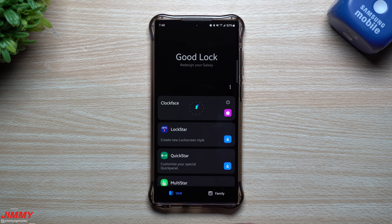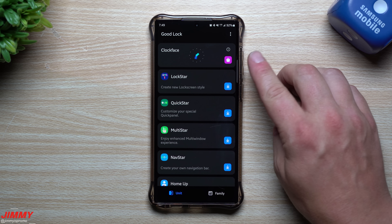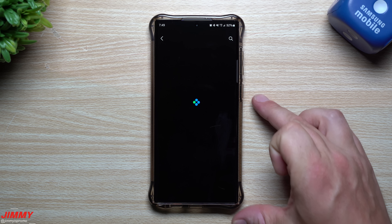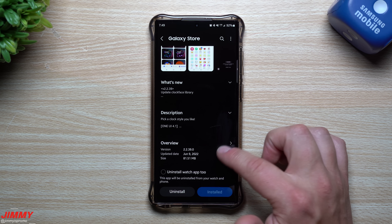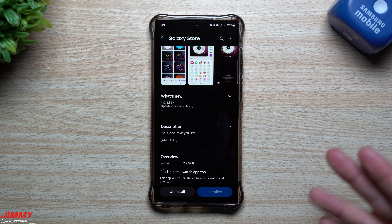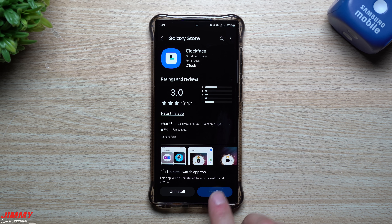GoodLock has two tabs: the regular units tab with all the different modules to enhance your Galaxy experience, and the family applications tab. The Clock Face module is found under the units tab. You can download it from the Galaxy Store — there was a recent update pushed out on June 9th, adding a new updated clock face library. So even if you've been using Clock Face before, there are now more faces added.